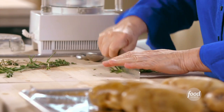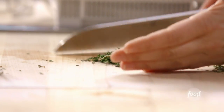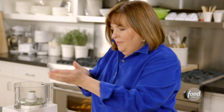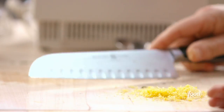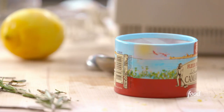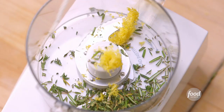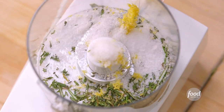Now I'm going to make an herb and lemon rub for the potatoes — it makes them taste so good. First I need rosemary, about a tablespoon, chopped and put right in the food processor. Then two teaspoons of thyme leaves, the zest of one lemon, and lots of salt. I'm using a tablespoon of fleur de sel or sea salt — it has a briny flavor rather than being too sharp and salty.